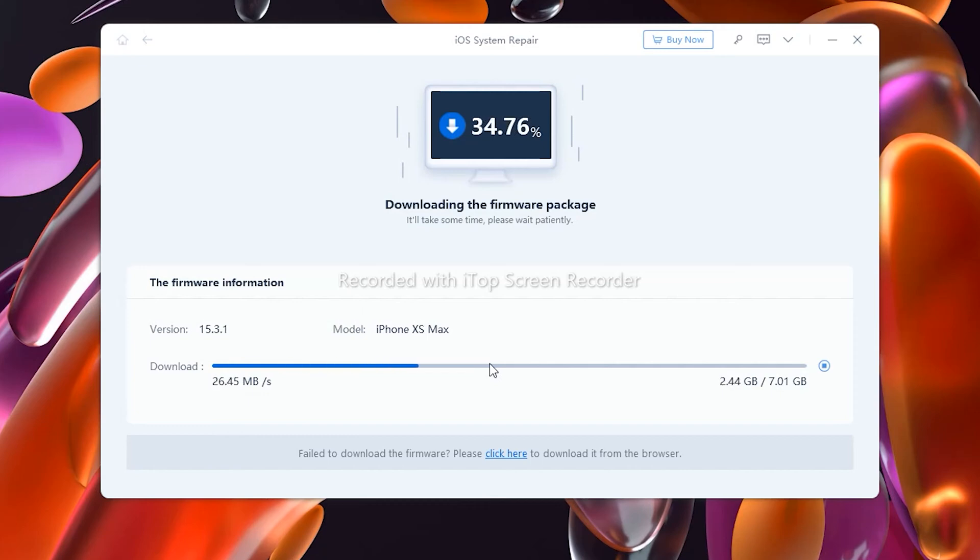Why should you use ReiBoot? Because there are many iOS repair tools available, you may be wondering why you should use this particular program. The thing about ReiBoot is that it not only fixes basic issues, it also solves many advanced problems — issues that you can't solve by simply entering or leaving the recovery mode of your iOS devices. With the help of ReiBoot, you can restart or recover your phone back to normal without losing any personal data.